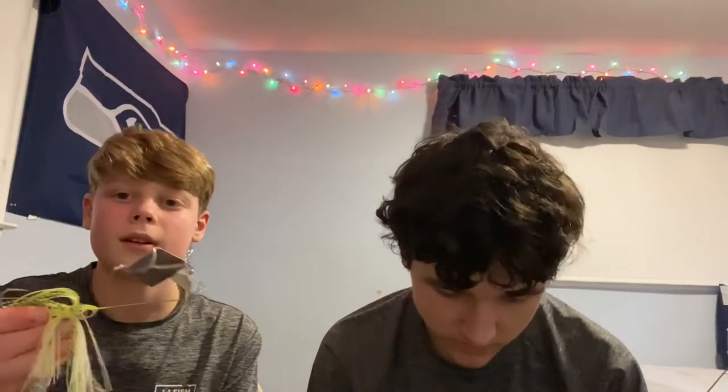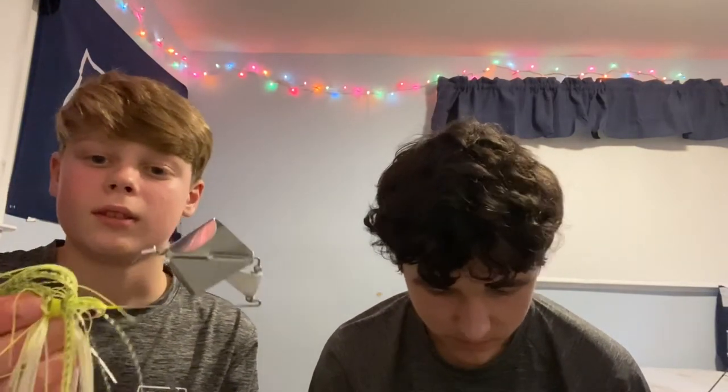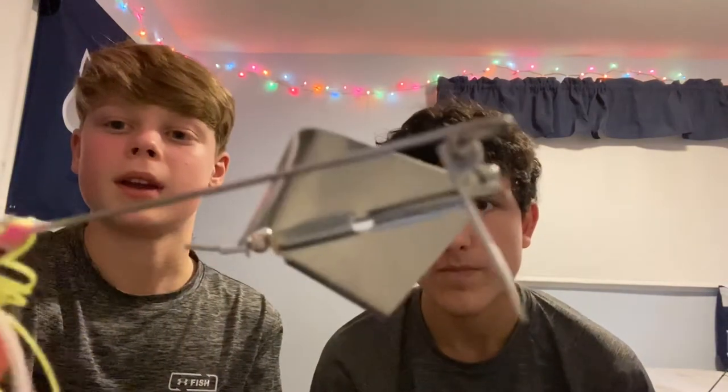We have one spinnerbait — it was the best deal there and they only had one left. It is mostly chartreuse with a big spinner on the front, red eyes, and a little bit of pink on the bottom.